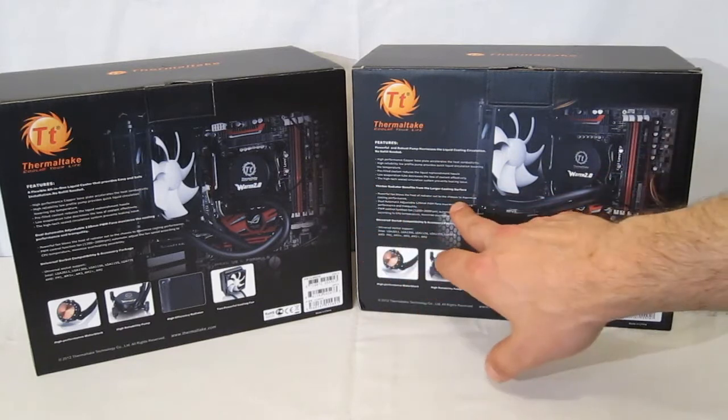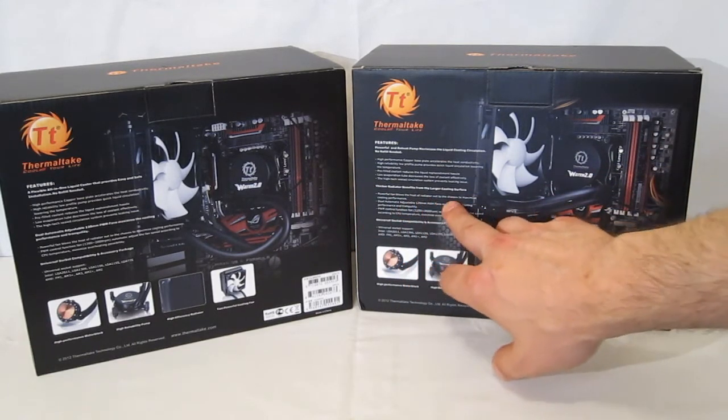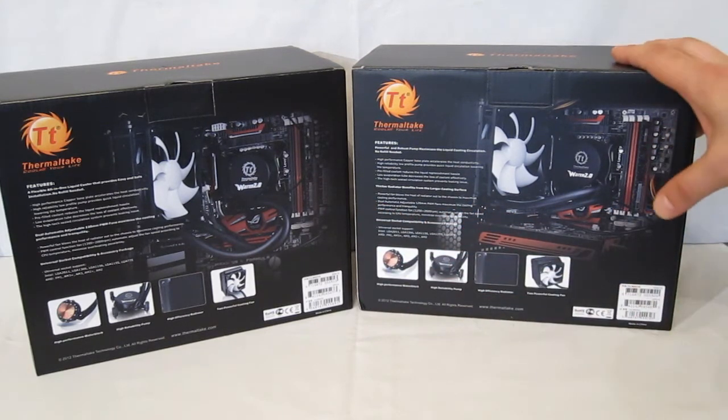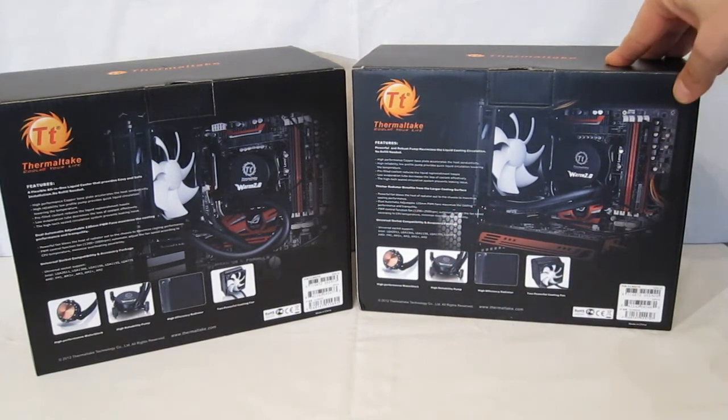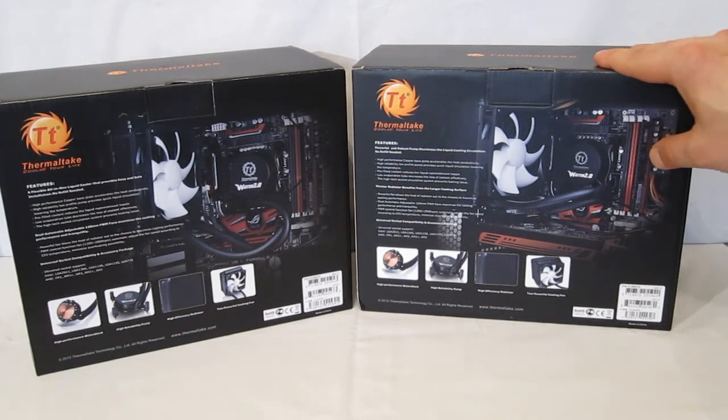The Pro does call out the thicker radiator. A powerful fan blows heat out of the chassis to maximize cooling performance. This actually takes the place of your rear exhaust fan or any exhaust fan you'd like, so you're effectively just replacing a fan — making it a bit lower noise as well, since you're not adding fans.